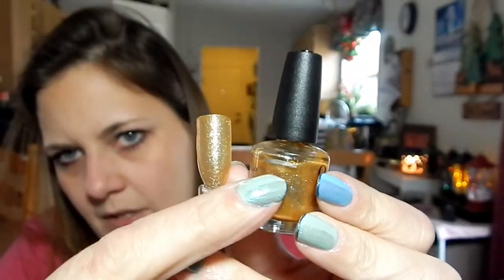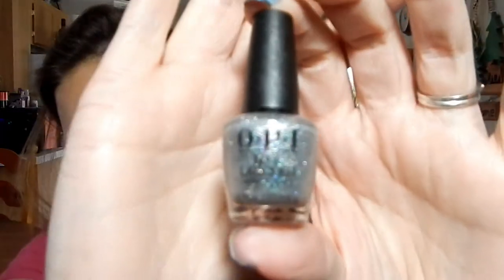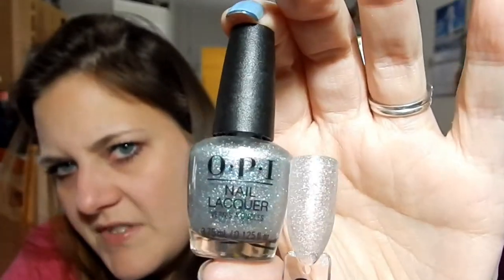Now this is OPI Tinker Thinker Winker, which is in the Nutcracker collection. I have silver hollos like this, which is why it's in this project to be used up. Next one is OPI It's a Girl. I'm putting it in because I have lots of pinks, plus I used up a lot of this because it's a sheer polish, so you have to use a lot on your nails.